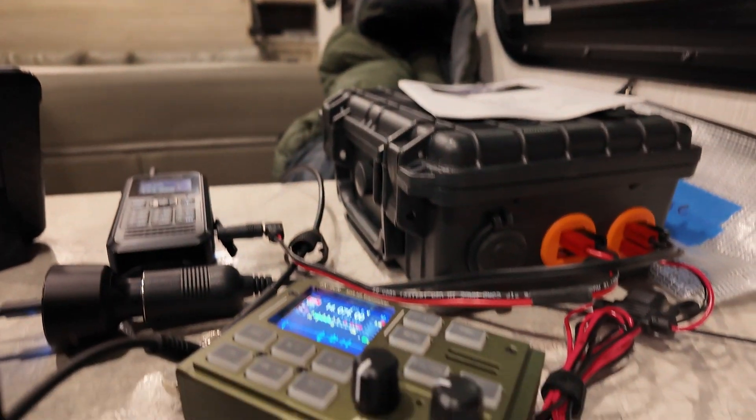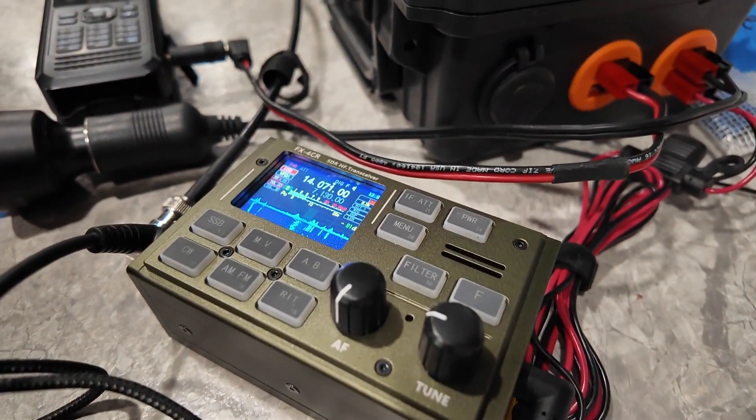Going back to one of my previous videos, it was definitely my fault that that wasn't working. I always like to tell you guys about the failures, and I'm just going to touch on the one brief failure that I had. Well, it was an extended failure, but it was the only minor failure that I had — although it's not radio related specifically.